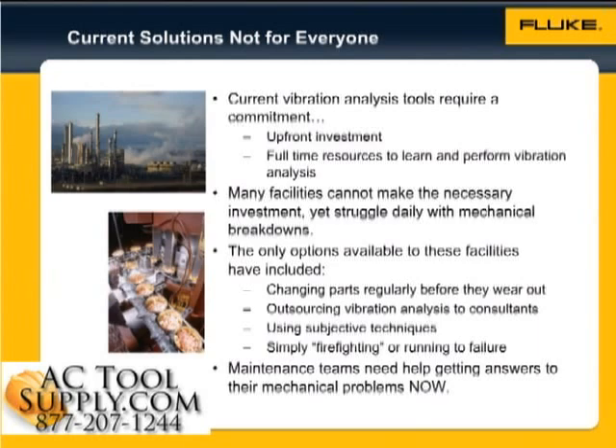or simply firefighting or running to failure. With fewer resources and greater demands, maintenance teams need help getting answers to their mechanical problems now.